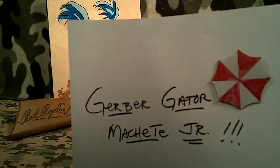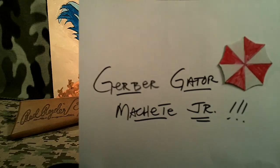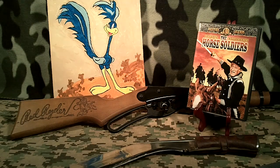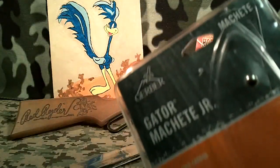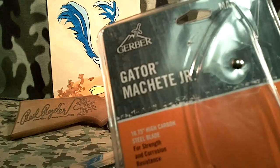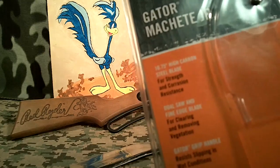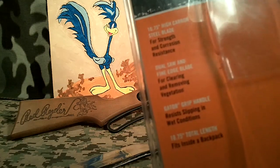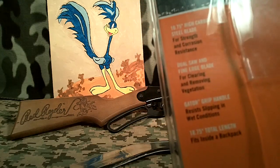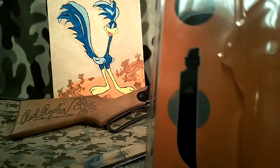This is a short introductory video to my new Gerber Gator Machete Jr. Just picked it up in the mail today, and it came in one of these bubble wrap things. It's got a couple of specs: a 10.75 inch high carbon steel blade, and it weighs just under a pound. Its total length is almost 19 inches, and it says new and improved.